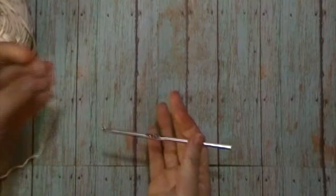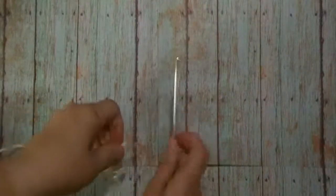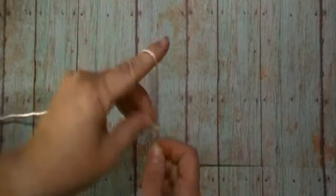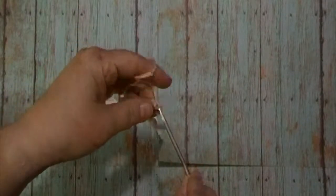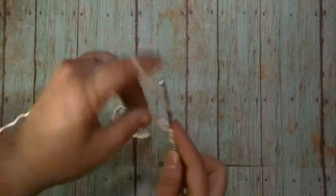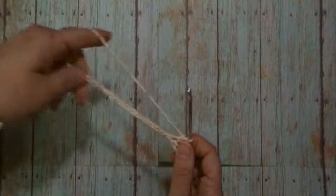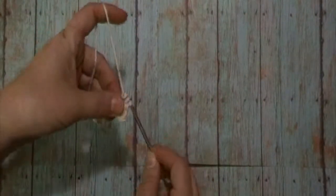To start this pattern, we will be using your main color — for mine, that is Woods. We will make a chain of 34. We will then place one half double crochet in the third chain from the hook, and one half double crochet in each stitch across. We will have 32 half double crochets at the end. Pause the video here and meet me back when you have made your 32 half double crochets.